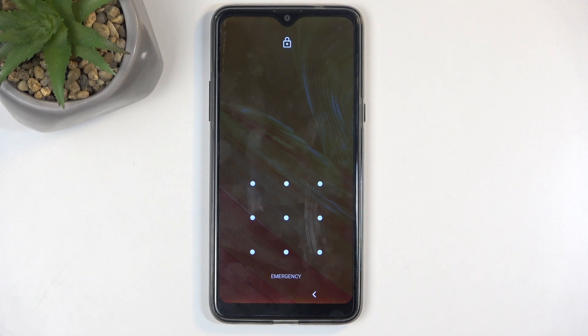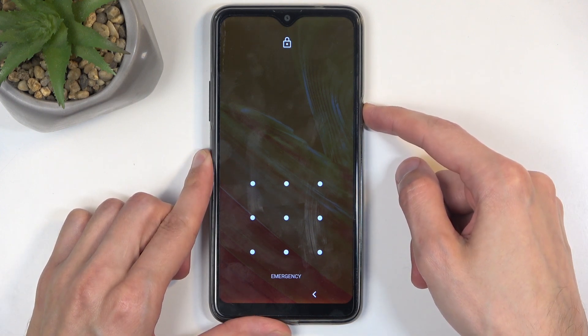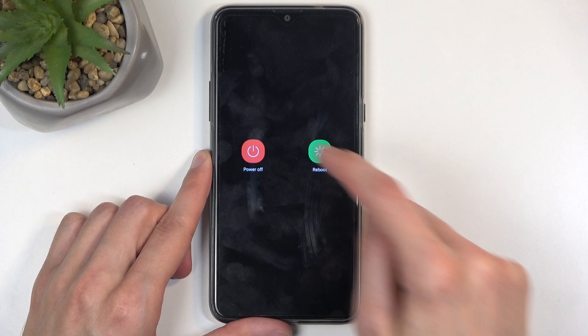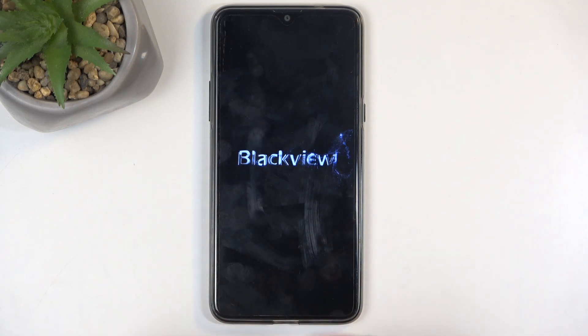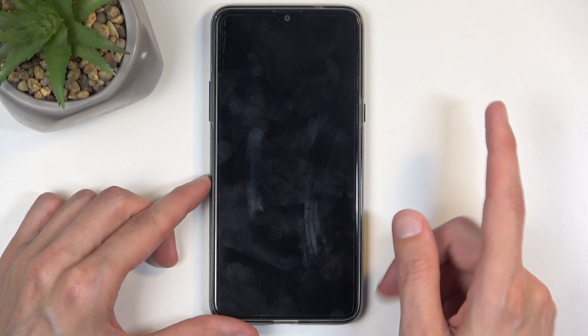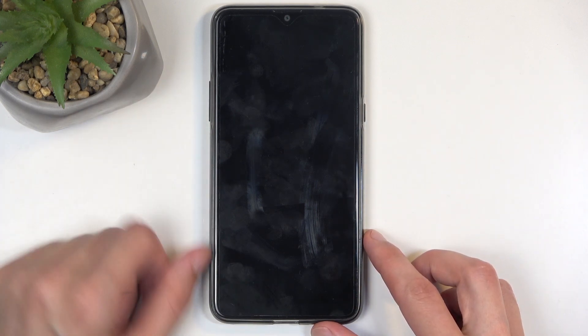To get started, all you will need to do is hold your power button and select power off. When the device turns off, which will be indicated by a vibration, hold the power button and volume up at the same time.